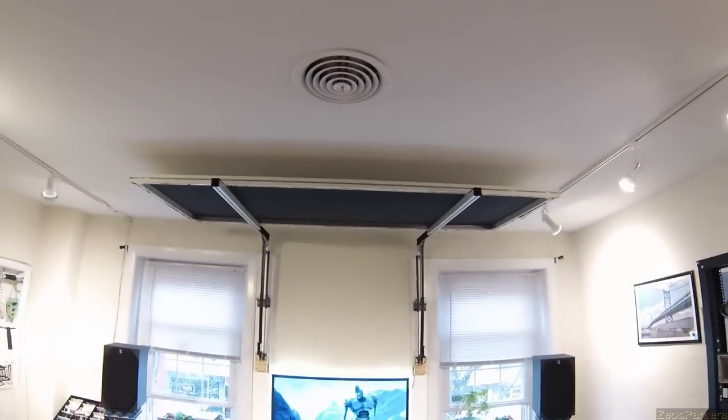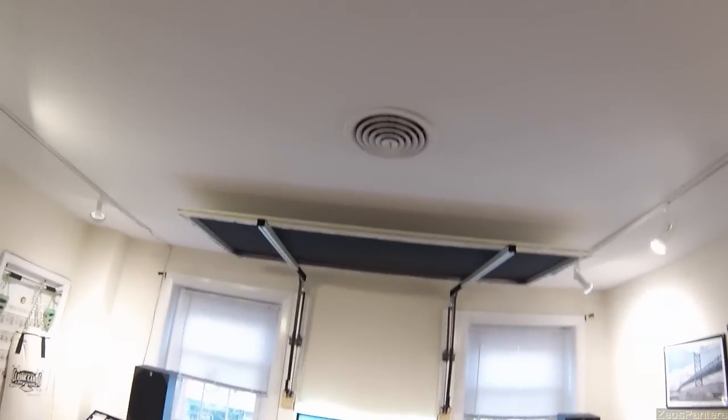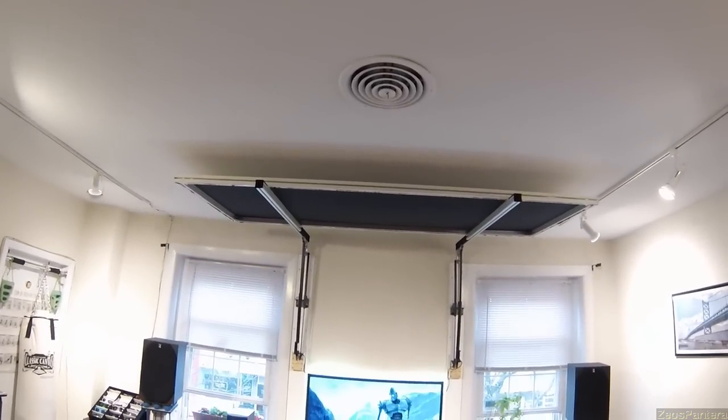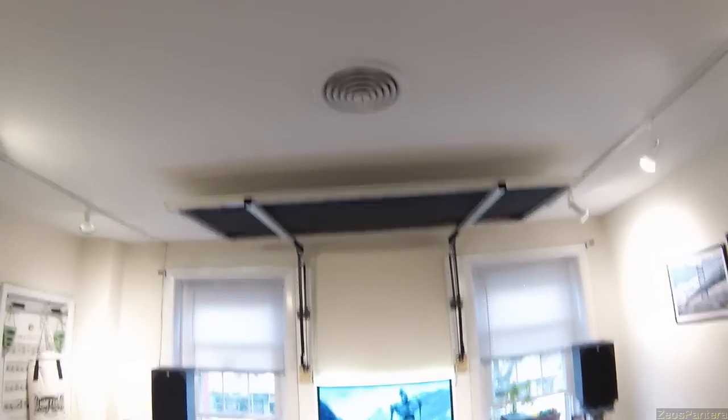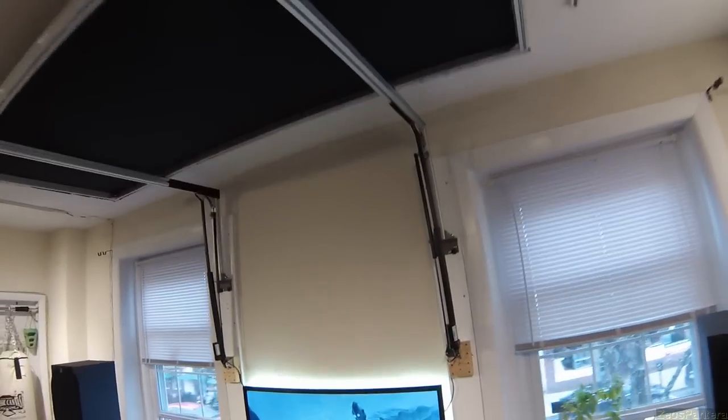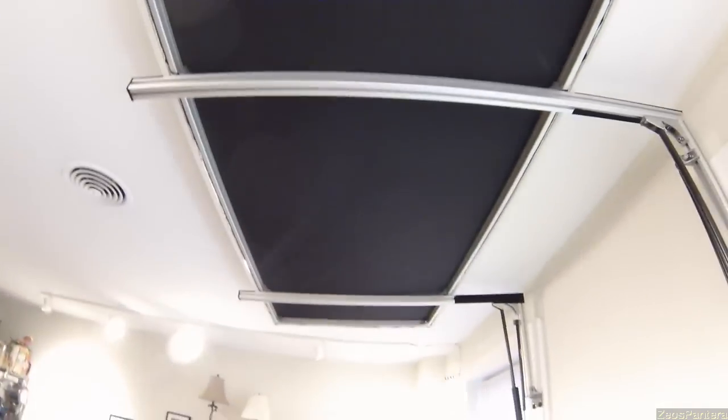All right, there it is. I'm counting that as my completed 104-inch, 235-to-1, audio transparent, flip-up, retractable projection screen. Completely DIY — I didn't follow anyone's instructions or tutorials. I just sort of sat down with pen and paper and sketched it out.